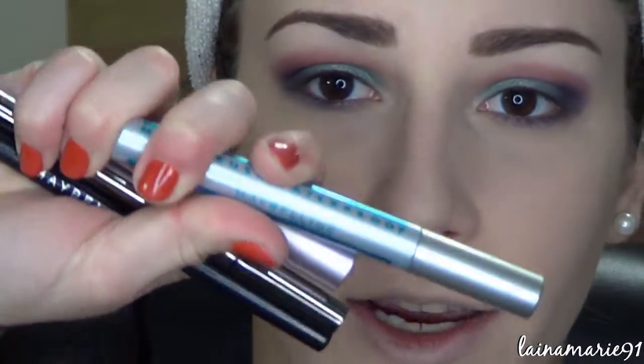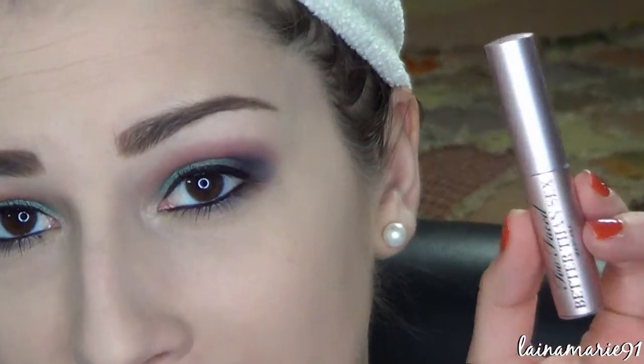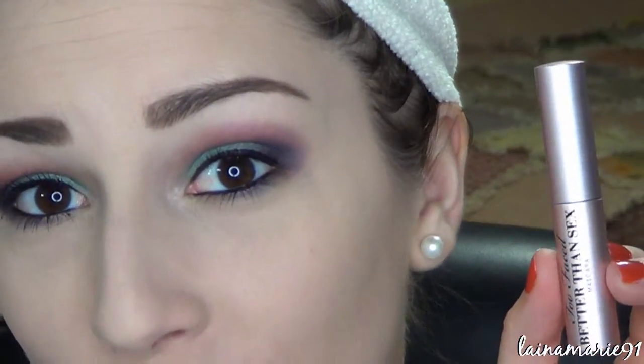Now it's time for all the boring stuff like the liner and the other liner and the mascara — we're just gonna skip over that because I think you've seen it plenty of times. Lined the waterline and tight line with Maybelline Unstoppable eyeliner. Lined the upper lash line really thinly with no wing using the Lorac Front of the Line Pro Liner. Maybelline Lash Discovery Waterproof on the lower lashes, and Too Faced Better Than Sex on the upper lashes. And I think it's time to admit that this little sample mascara is empty and needs to go into the empties box.